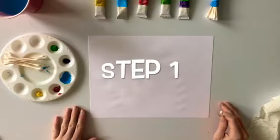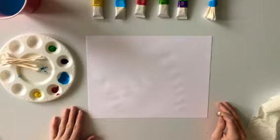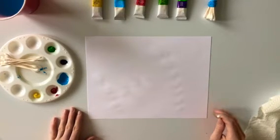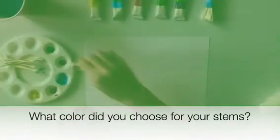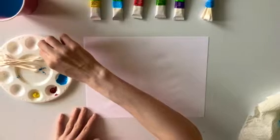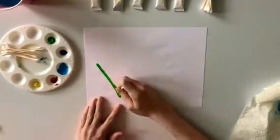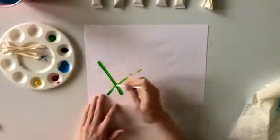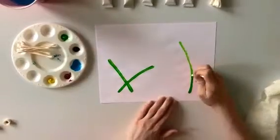Step number one: drawing the stems to your flowers. First, choose the color paint you would like for the stems of your flowers. I chose the color green. What color did you choose? Next, take your paint brush and dip it into the color of paint you chose. It's time to paint your stems. You can choose to draw your stems anywhere on your paper. I chose to draw three stems. How many did you paint?